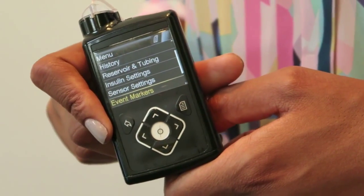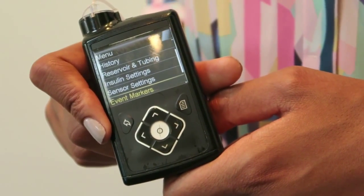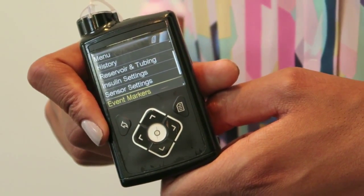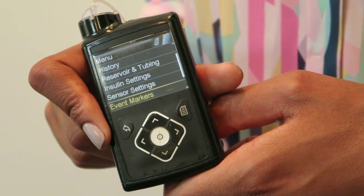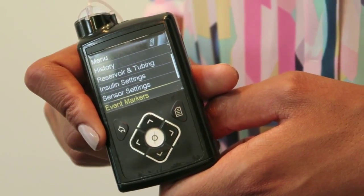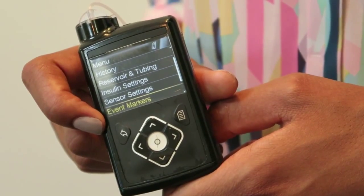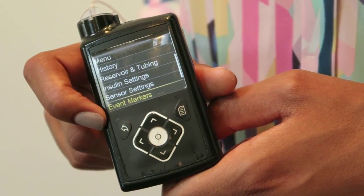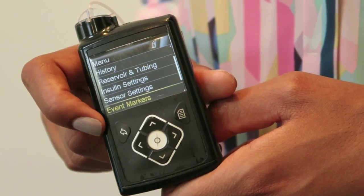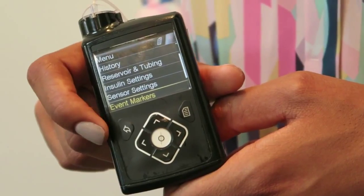One of the really clever things about this pump that I've found so far are the event markers. For example, when I've got high blood sugars and need to do a correction with a pen, the event markers option allows me to write that down and note it, so that when I upload the data later, I'm able to see what's been going on. You can also put things like exercise or blood glucose levels in as well.